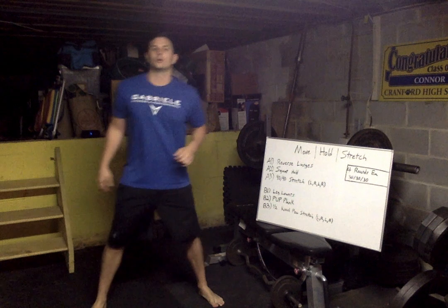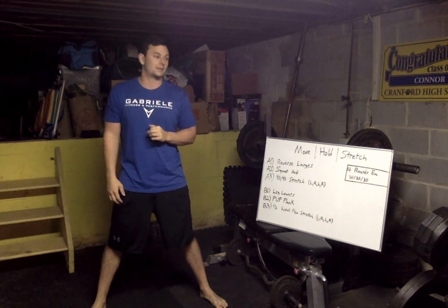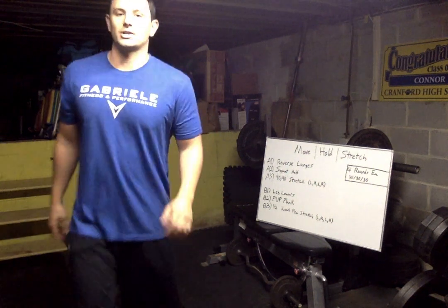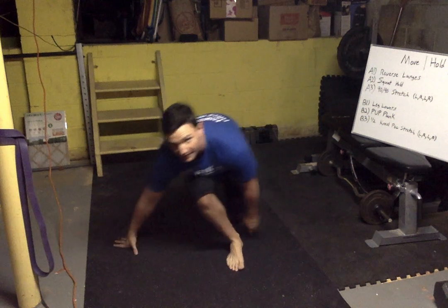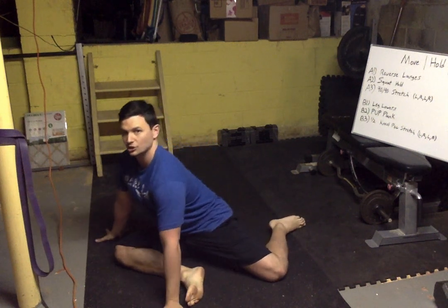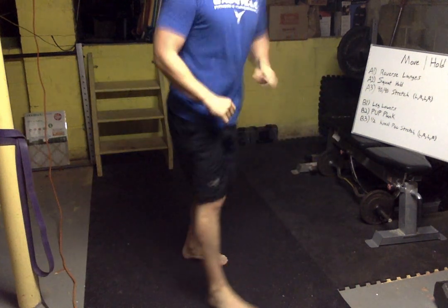Next is squat hold — feet shoulder-width apart, sit it down and hold for 30 seconds. If that doesn't feel good, try a wall sit; make sure your feet are out in front so your knees aren't bending too much. Then last in the group is a 90-90 stretch — on the ground on one knee, drop down to the side so you have a bend in the front and back, and push your chest forward holding for 30 seconds. We'll start on the left, then right, then left, then right so we're even across four rounds.